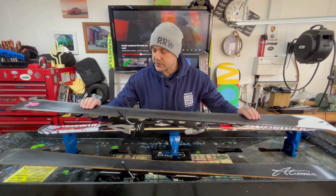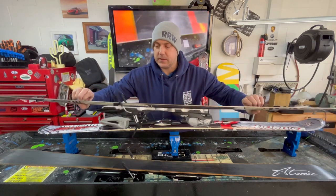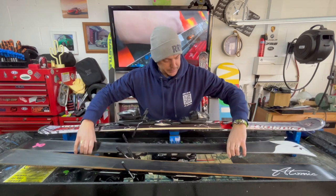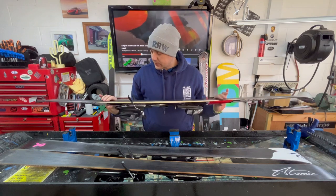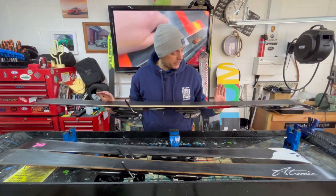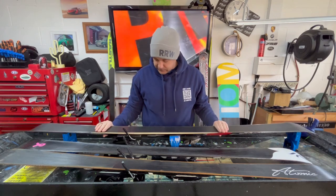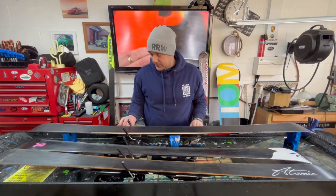This one has obviously got quite a few battle scars sadly on the bottom. These just need a good edge and a sharpen. This Nautica set — the base on these actually isn't too bad at all. A new, fresh set of wax, I think these will be ready to go, but the edges do need some detail. They are very rounded — there is no edge there.